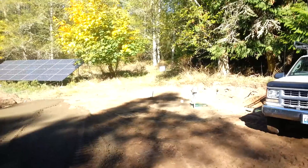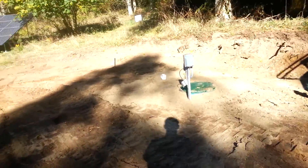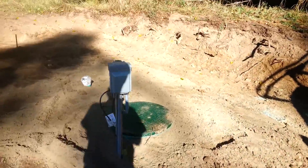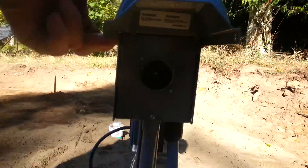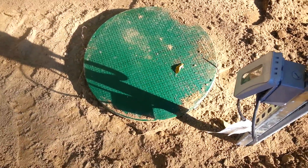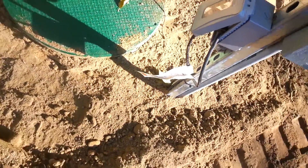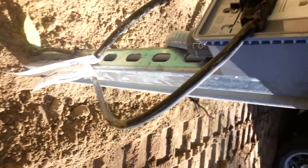There's the visor for the pump grinder thing, and he brought it out of there. And it's connected to one of these.